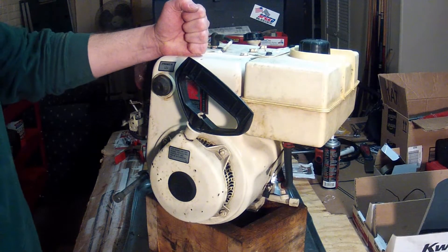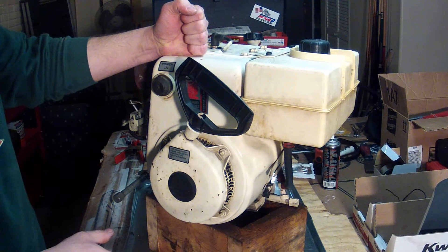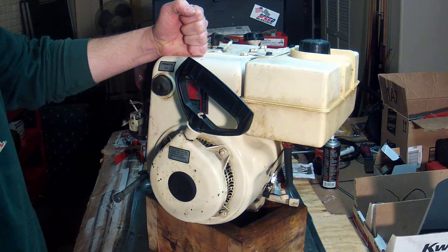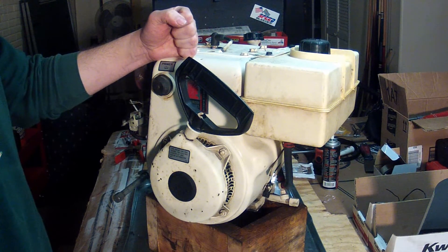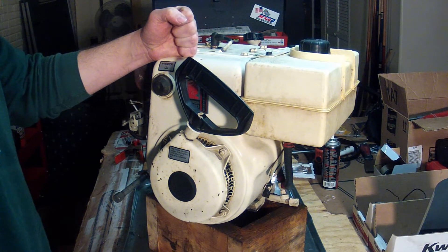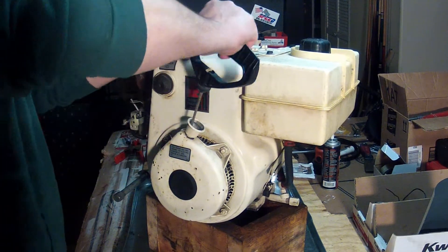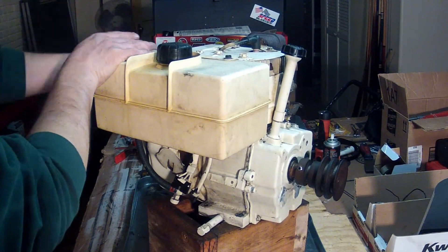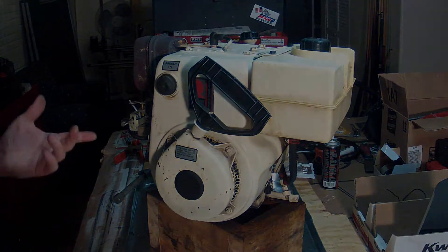Here we are with the same Tecumseh engine. I just changed the oil seals and put it back on the snow blower, everything was ready to go, and it wouldn't start. After investigating, I found out that the flywheel key was shaved. I got a new flywheel key, put it on, got it all back together, she fires up once, and then there's a heck of a racket inside. Now we've got a more serious problem — there's no compression, or very bad compression, and that's not a good sign. So tear it apart again to find out what's going on.